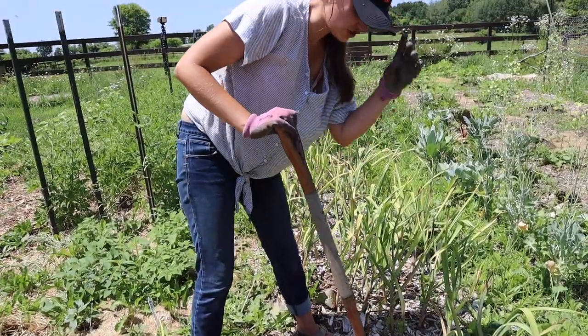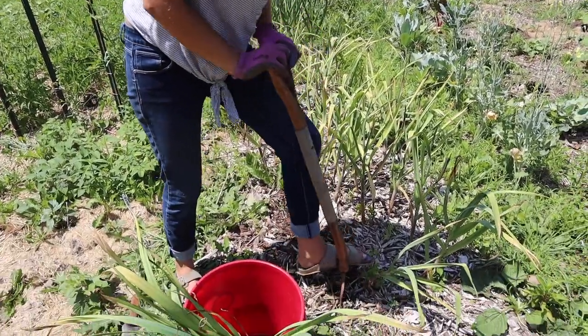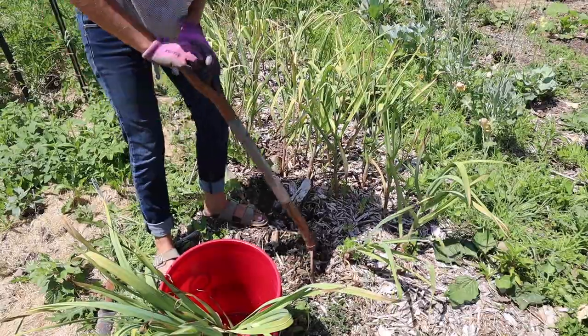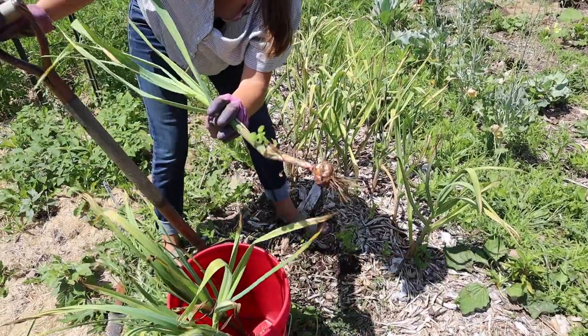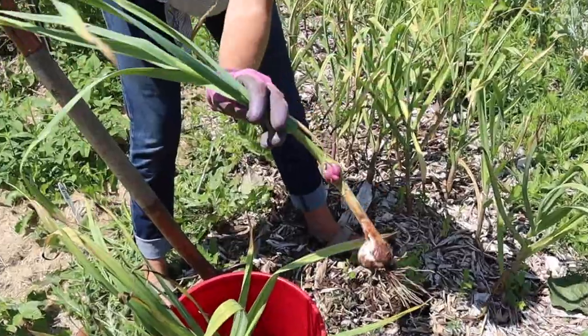Another reason to use a fork instead of a shovel is you don't disturb the soil as much, and you're not breaking up the structure as much. This one started to grow some garlic cloves around the neck, which is kind of funny.